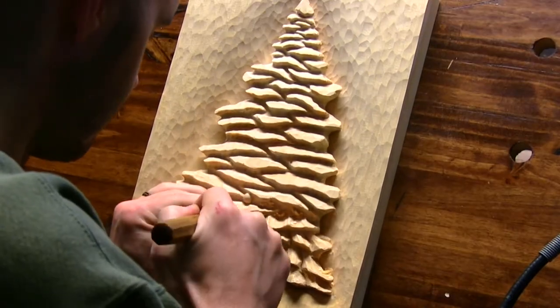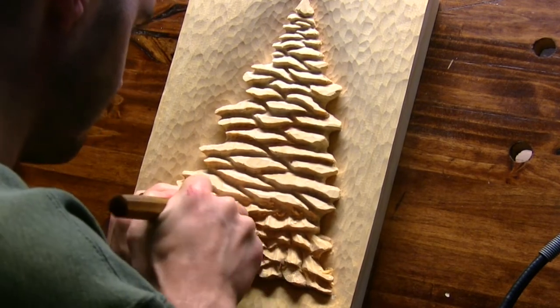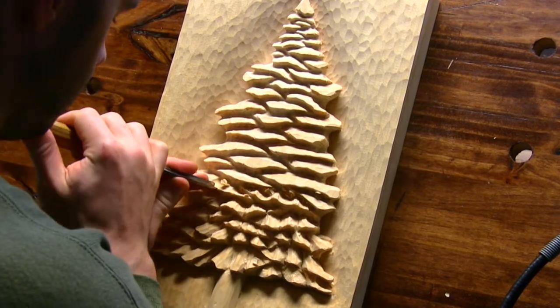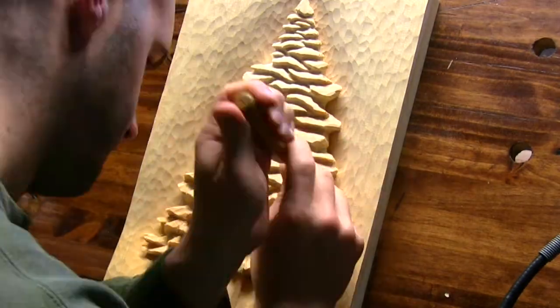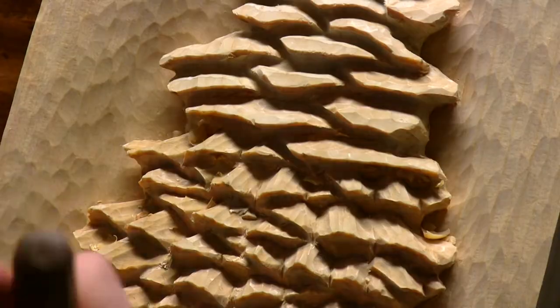I added some detail to each pine bough by making carving strokes towards the center of the tree. So the further away from center I am, the more slanted the stroke is. I did this using a number 8, 10mm gouge. This added some character and gave the boughs more depth. It also broke up each bough section even more, which again complimented the random look.